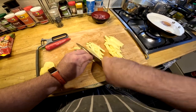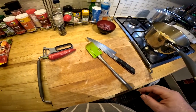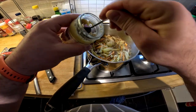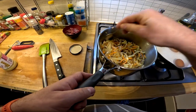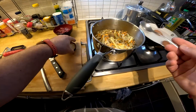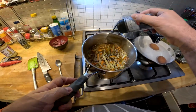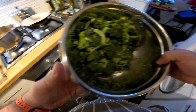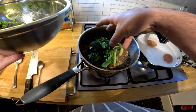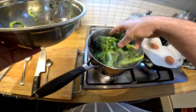Meanwhile I started to cook the vegetables separately. I seasoned them with soy sauce, a mixture of ginger and garlic puree, and added some chicken or vegetable stock cubes — I don't remember which. I've also added some black sesame seeds to the vegetables.